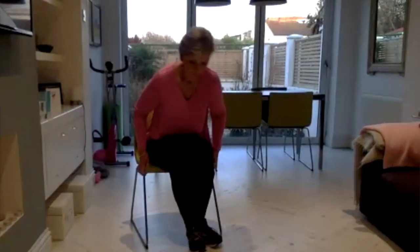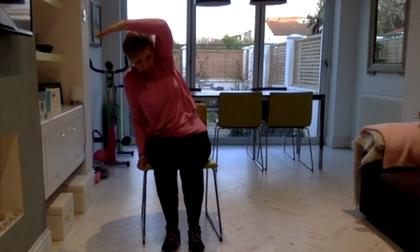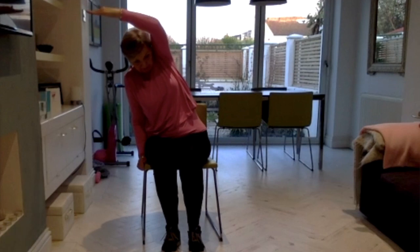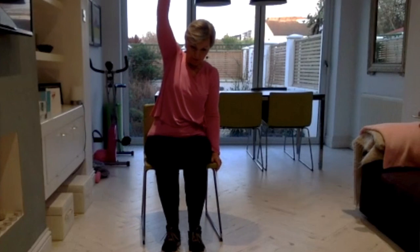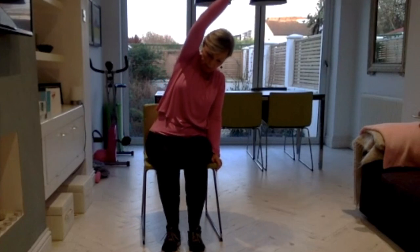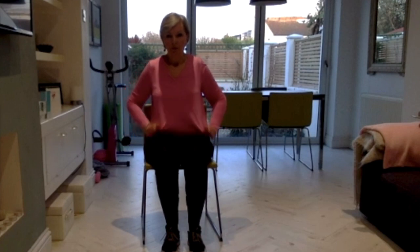Turn the chair to face the front. Leave one hand on the seat of the chair for support, then take the other hand up and over the top — breath in and out-breath to go over. Try to keep the weight evenly between the two sides of your bottom. If you can straighten the arm up to the ceiling and lengthen — good. You should feel this in the waist. Then swap sides, breathing in and breathing out, keeping the body in a nice straight line, not twisting forward, trying to get into the waist.